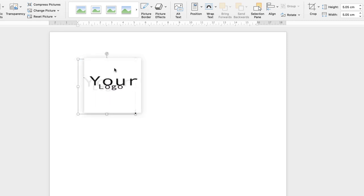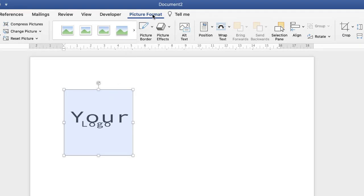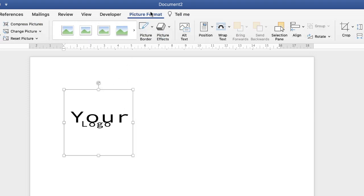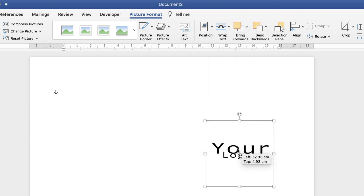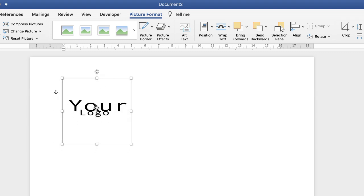At the moment the logo is a bit clunky and hard to move. I need to go to Picture Format — if this tab doesn't appear, it's because you haven't got your logo selected. Go up to Picture Format and along to Wrap Text. Click on the dropdown and select In Front of Text, which enables you to move your logo wherever you want on the page.